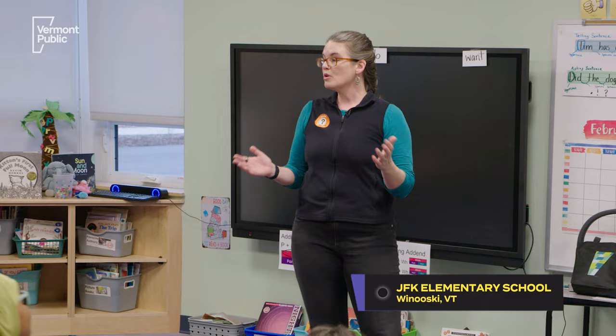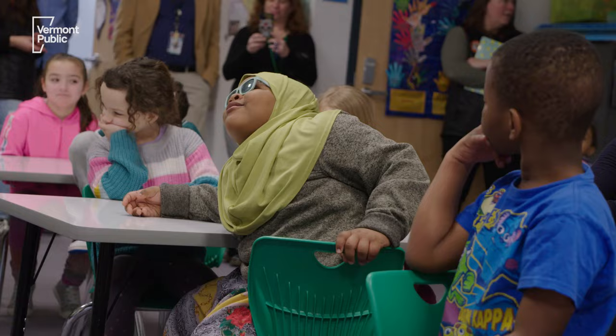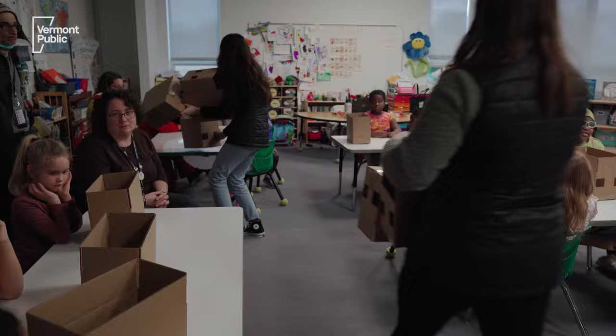Hi everybody! Do you know what we're gonna do today? That's right, we're gonna make eclipse viewers. They're called pinhole viewers.